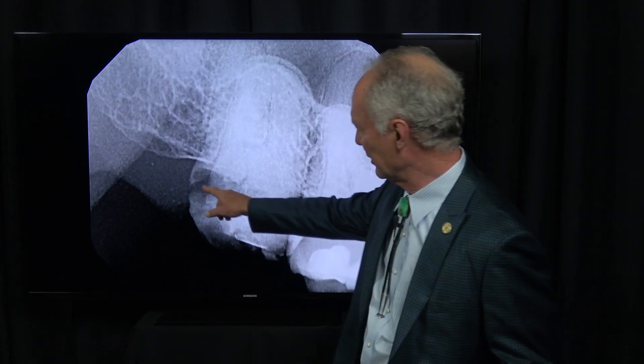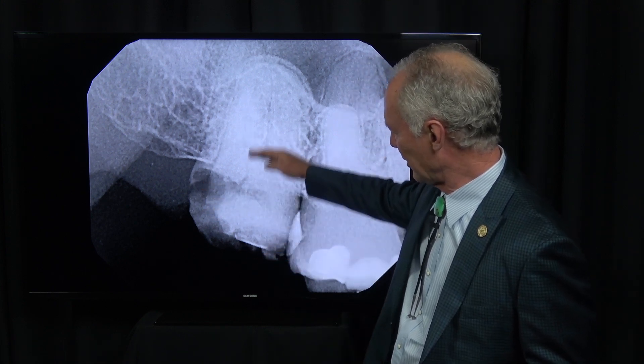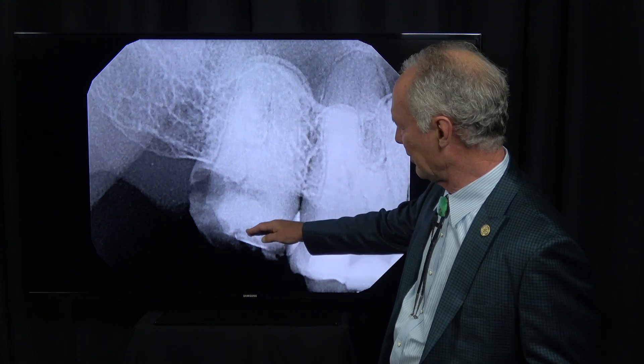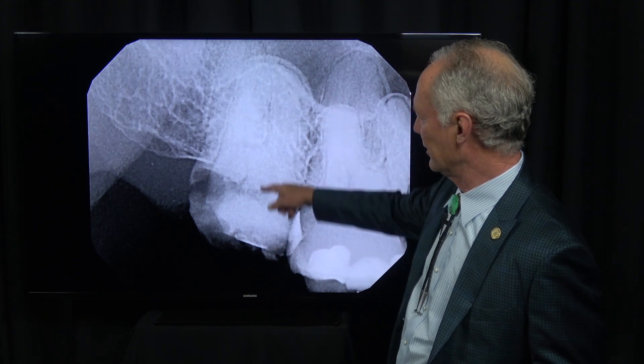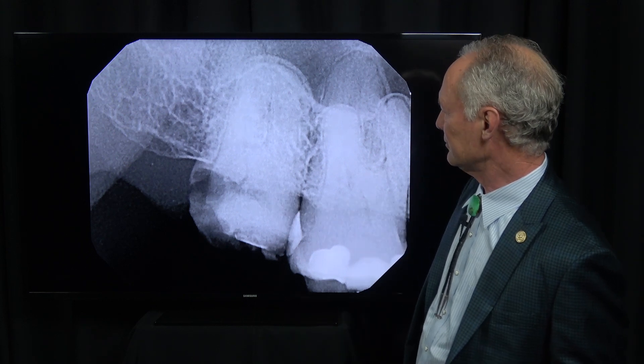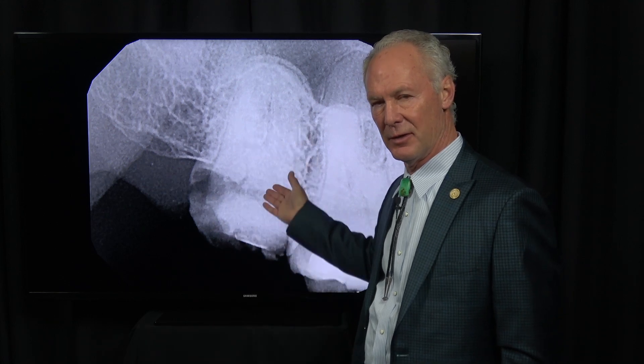You can see this second molar has been undermined with decay, so the coronal part of this tooth is probably going to come off, break off. Then we've got to remove the roots, and we also want to graft the socket because we want to leave the option of an implant open if we want to do that in six months once the graft heals.